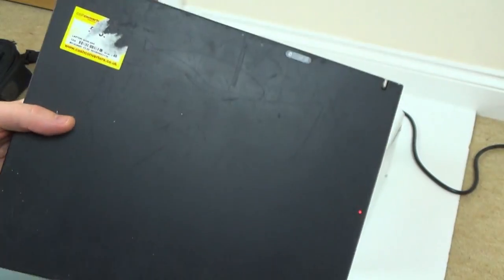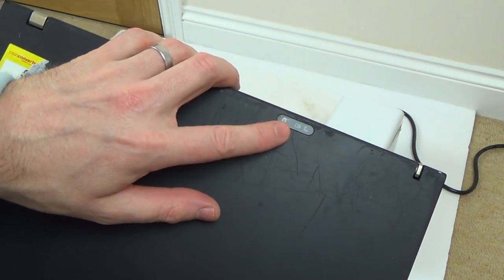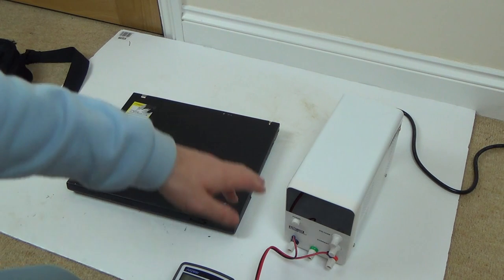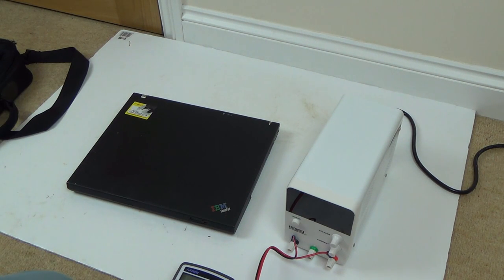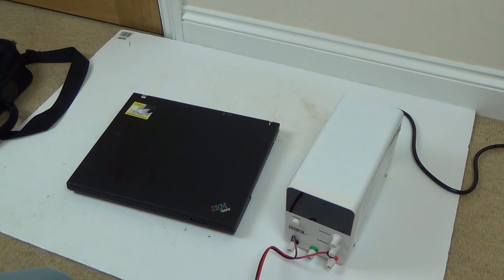I let it charge up for about two or three hours and then the light came on and went out, so it looks like it's definitely taking a charge. When it was charging it was drawing something like three amps. Now when I turn it on it's definitely turning on, but it's not booting. So this is where we pick up the video — I'm turning it on and trying to work out why it's not booting.